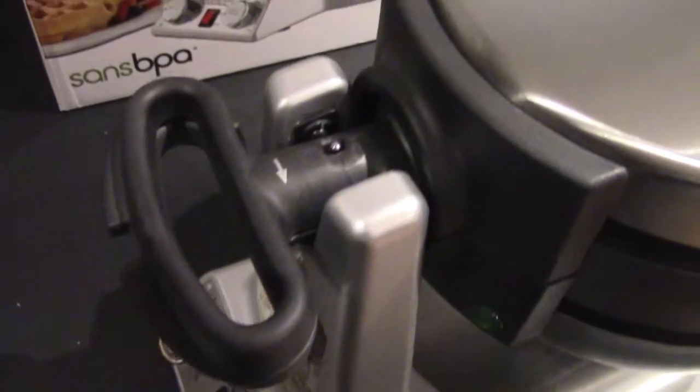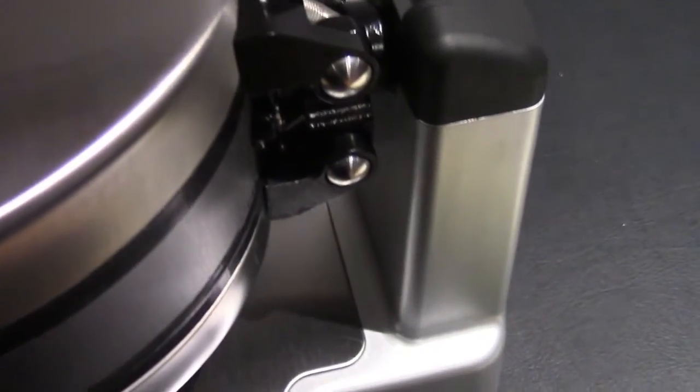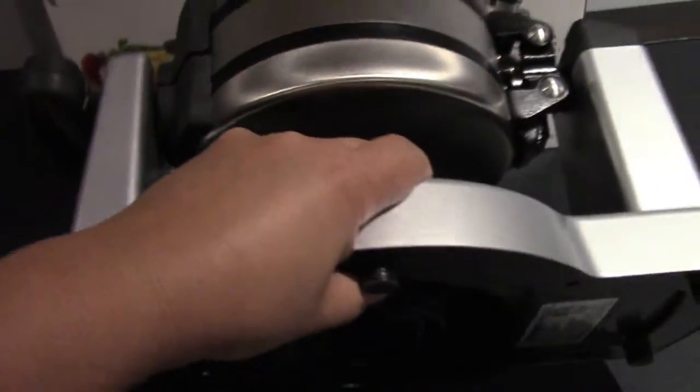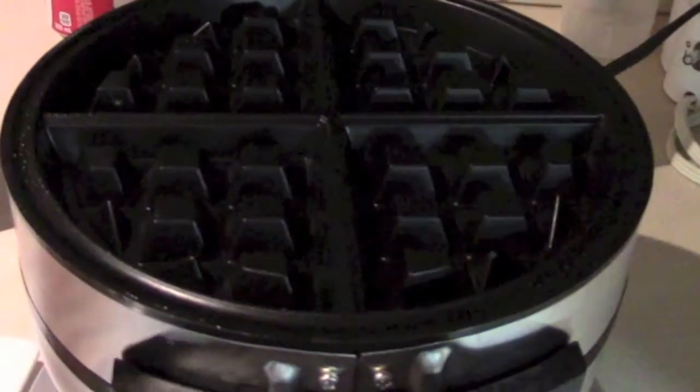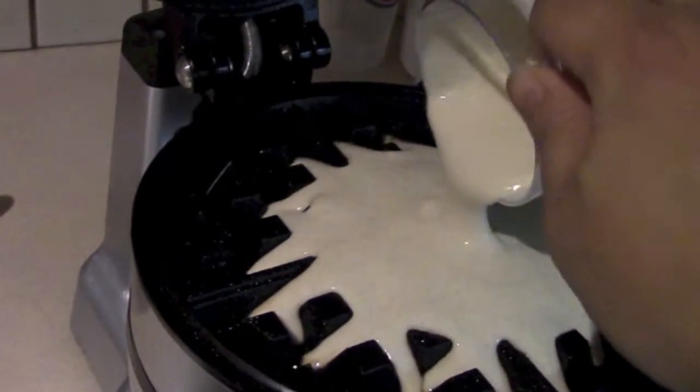Here's just a little overview of the Cuisinart waffle maker, and we'll be making a waffle to test it out. On the bottom you have a place where the cord can wrap around, which is nice for storage. Let's get to it — what I usually do is start by spraying with a bit of cooking spray. It is nonstick, but I still like to use a bit of cooking spray.